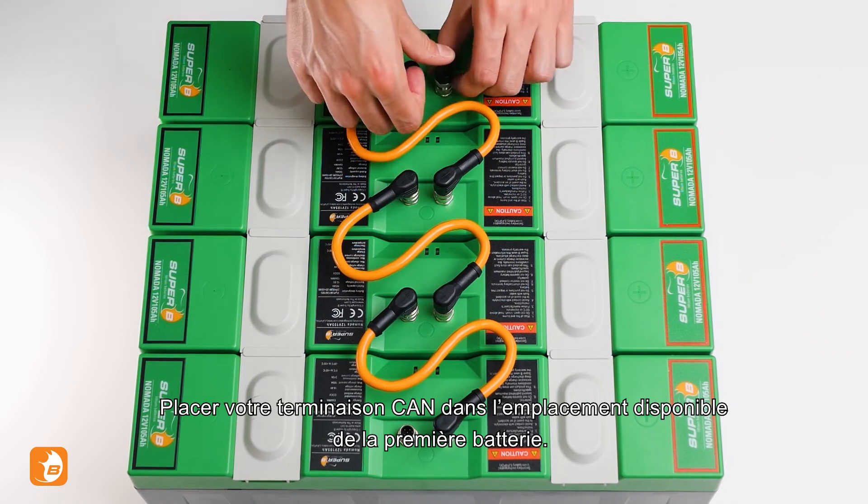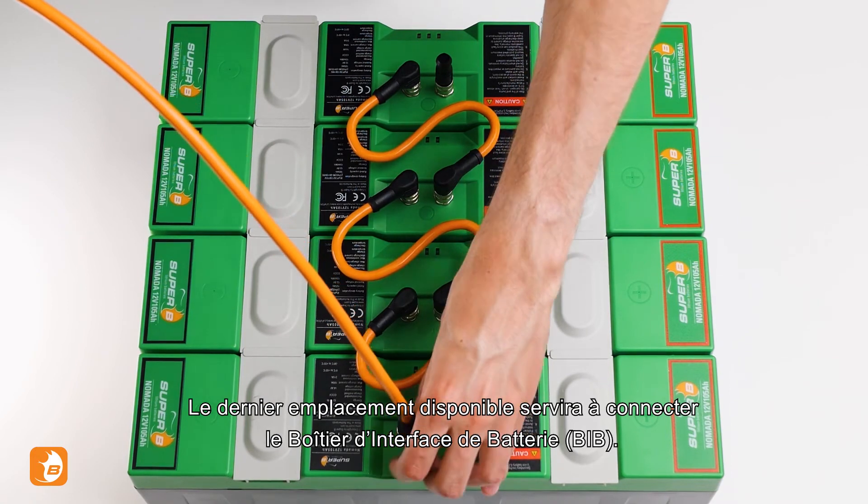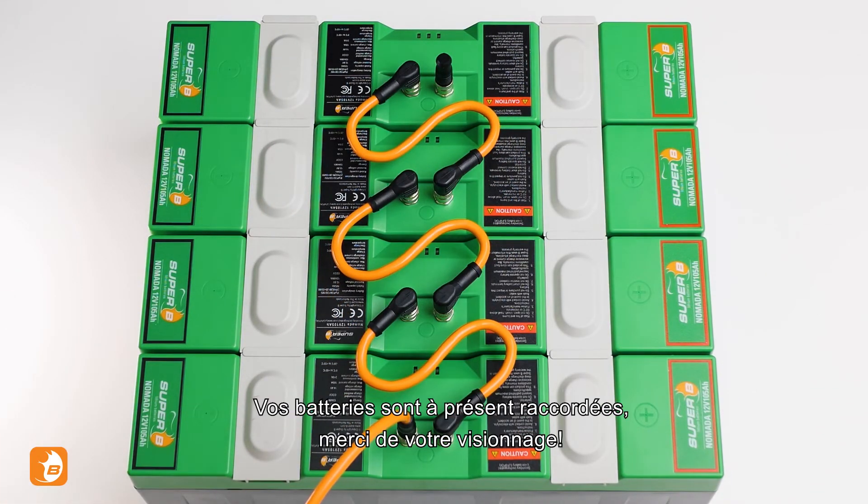Place your CAN terminator in the open slot on the first battery. The last open slot will connect to your battery interface box. Your batteries are now connected. Thanks for watching.